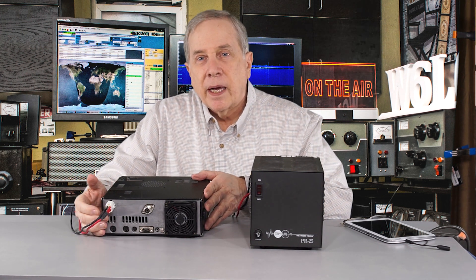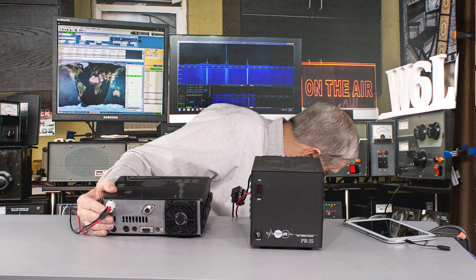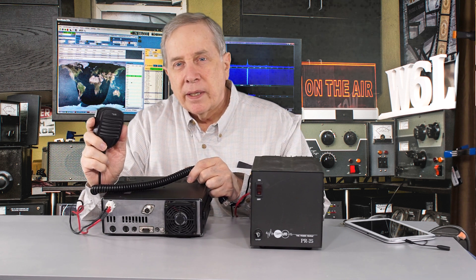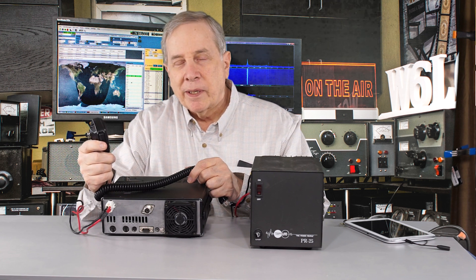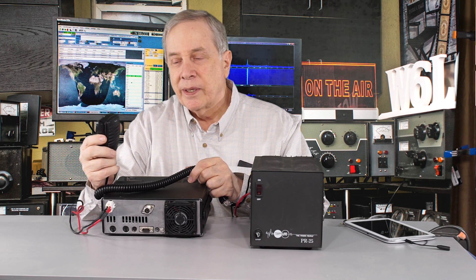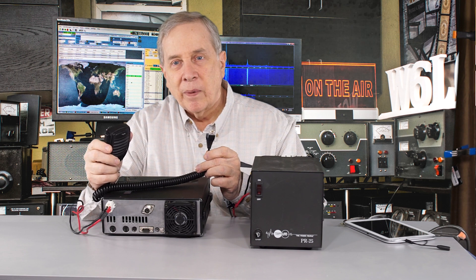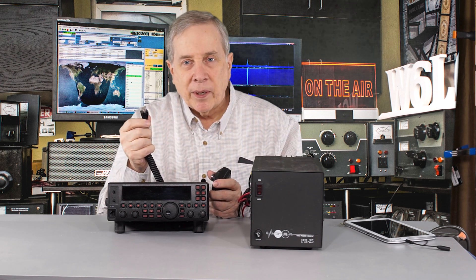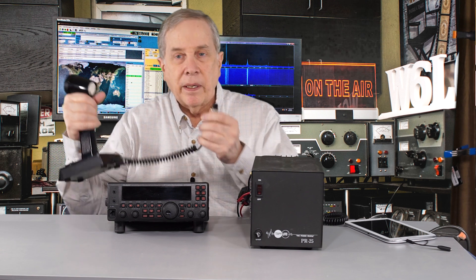The other thing we need to set up the station is a microphone, and there are lots of choices. They come as a desk mic or a handheld — usually a handheld mic is included in the box with a transceiver, something like this one. This is a Yaesu microphone. The problem with these mics is the frequency response is usually not very good; they're pretty inexpensive, they come free in the box, and that's kind of what they're worth. In this case it has the correct modular plug, which is what's on the front of this Yaesu 450. This modular plug is not easy to install, so if you're going to get a microphone make sure it has that, or you can put an adapter cable on it.